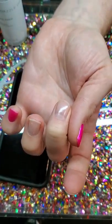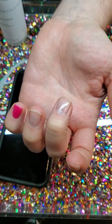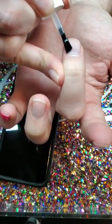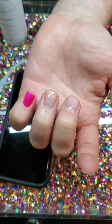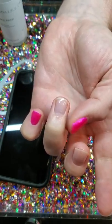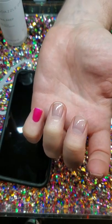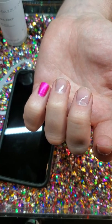This next nail already has one layer of base coat on it so we're just going to apply the second layer of base coat. So that just has to dry to a matte finish. Now this nail already has both layers of base coat on it and it's dried to a matte finish as you can see — it's shiny but it's a dull shine.